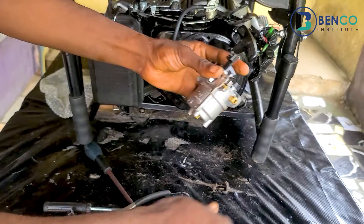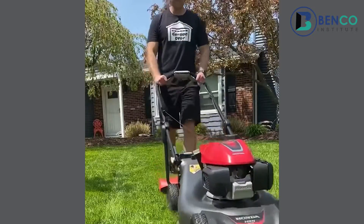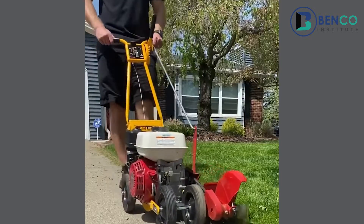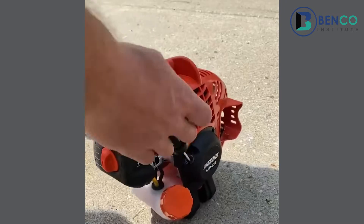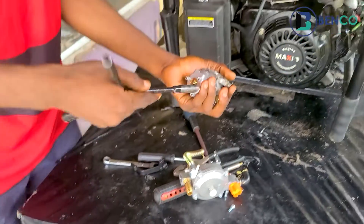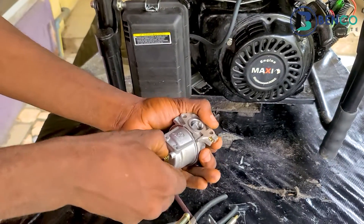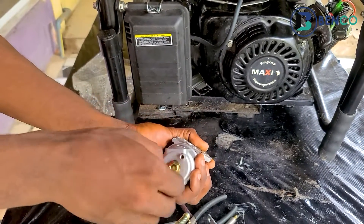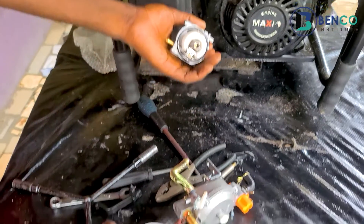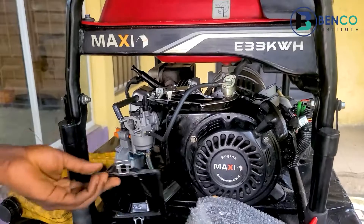We have previously posted many videos on how to service your carburetors, whether it is a carburetor for a four-stroke engine like the lawn mower, or for a two-stroke engine like the chainsaw. We've uploaded videos that will teach you how to service carburetors of those engines. For one particular tutorial we haven't uploaded yet on our channel is a video that teaches you how to service dual carburetors — by dual carburetors I mean those carburetors that use both petrol and gas.